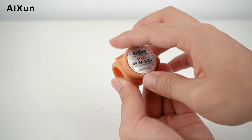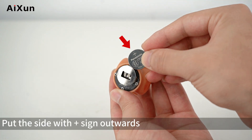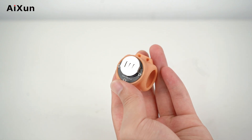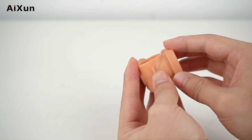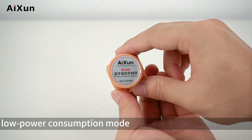Twist off the round lid of the device and install the battery, placing the side with the plus sign outwards. Then tighten the round lid back on. The battery lasts up to 12 months under low power consumption mode.